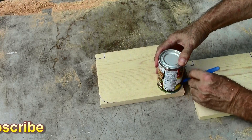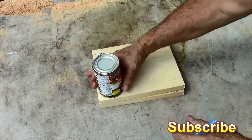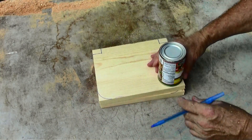I'm using a can to make two rounded corners. By rounding the corners of the end pieces I'll just bend the hardware cloth around the ends, and they'll be a nice rounded basket when we're done.